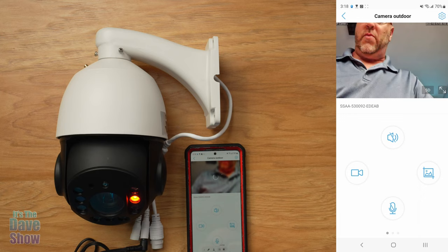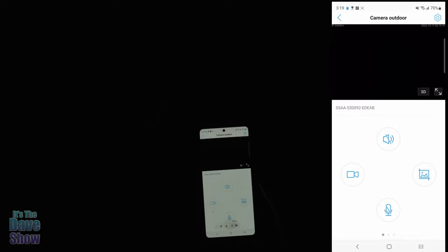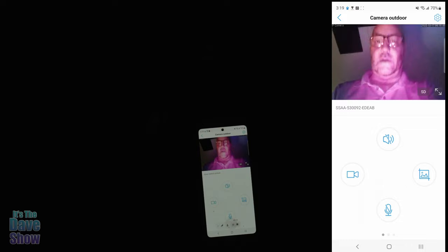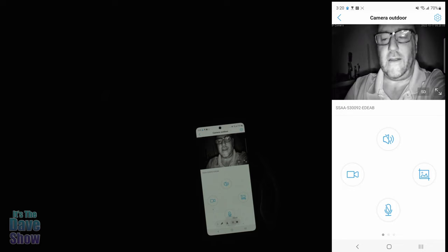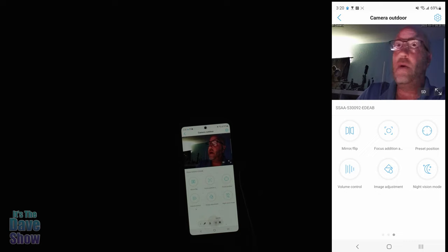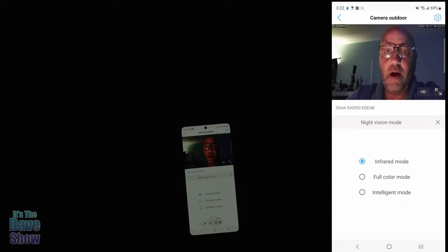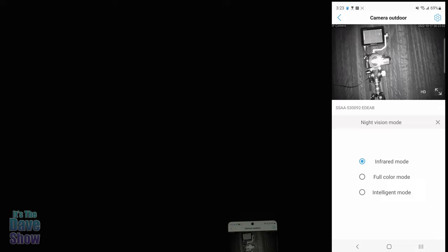I'm going to turn off the studio lights and see how well this works. Through my regular camera you can't see anything, but through the security camera's infrared night vision — wow, that's very clear. I'm in totally pitch black with no light whatsoever and it's still picking me up completely. I'm really close to the camera, which you wouldn't normally be if it's mounted on your house, but even so the infrared looks super great, super detailed in a completely dark room.